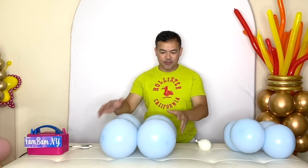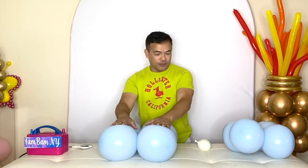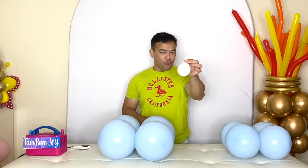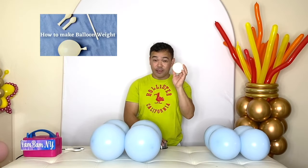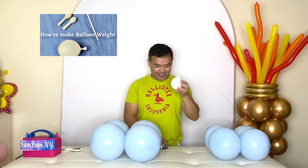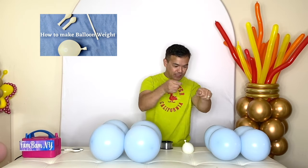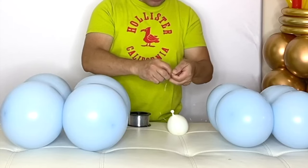So here we have our balloons — the base is eight inches and the top is seven inches. Now we need our balloon weight. We also have another video tutorial on how to make this, so please check it out. Using our 20-pound fishing line, tie it to your balloon weight.